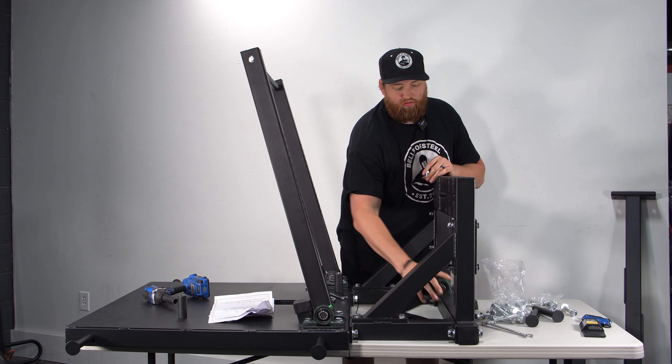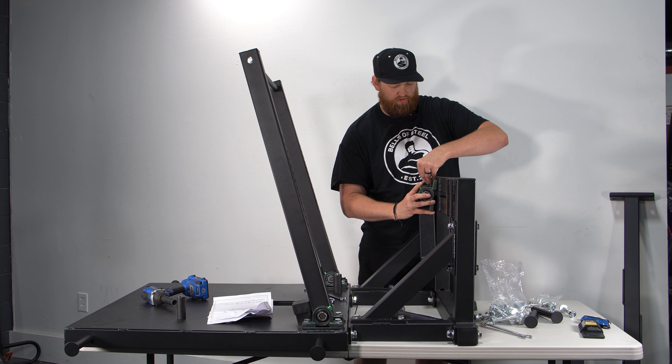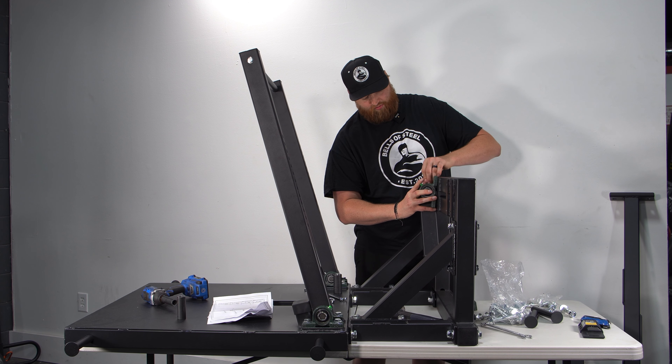For this upper piece, we use bolt number five again. I want to put the tops in first so that in case the bottoms are misaligned, I can easily tap them into place.